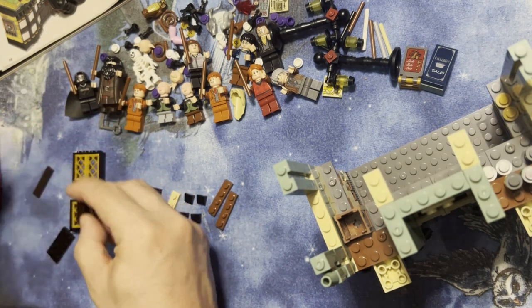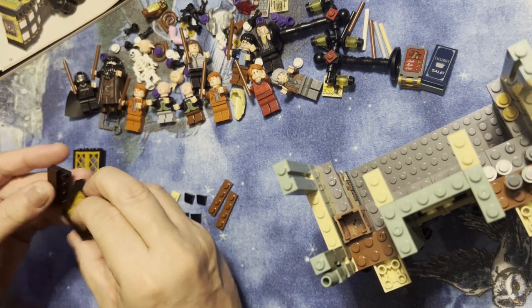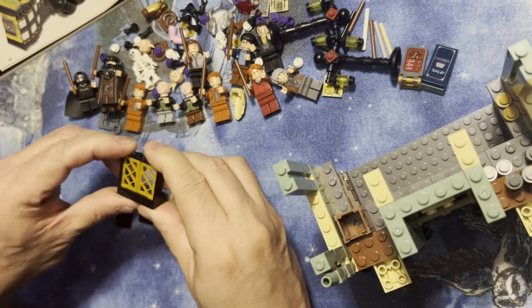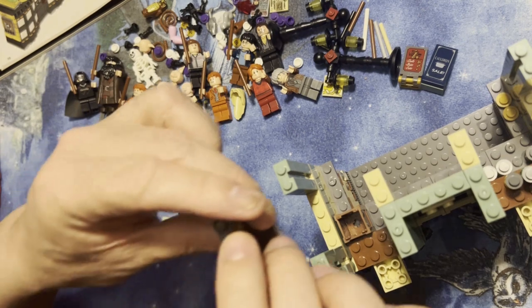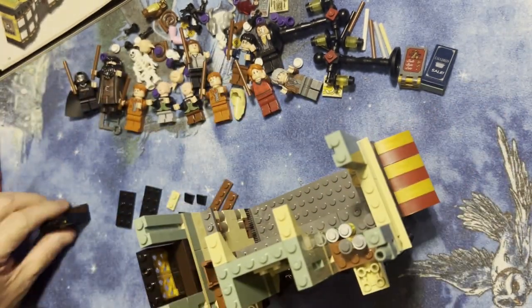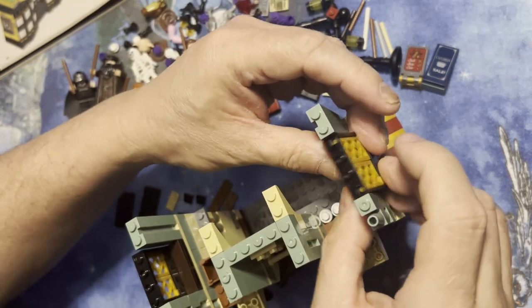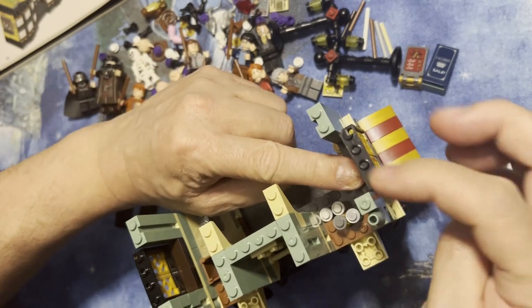I'm gonna do this twice. I'll put this window right here, this window right here, and then drop this right in here. I'm gonna do the same thing on the other side so you can see what it looks like on the inside. Yep, and that's gonna be sticking out a little bit.